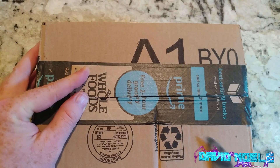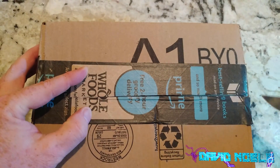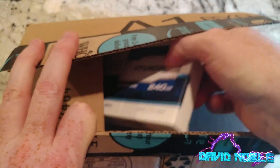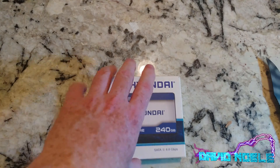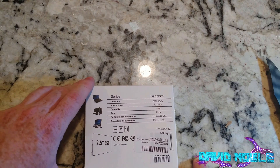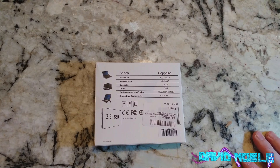Alright folks, another unboxing — this is kind of a multi-unbox because we've got a few things in here. Let me reach in and grab one item out. Hyundai 240 gigabyte solid state drive, 2.5 inch SATA 3, 6.0 gigabytes per second, 3D NAND. Interesting because I did not know Hyundai made drives, and this one was a really good price on Amazon. I have the link down below in case you want to check it out.